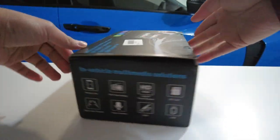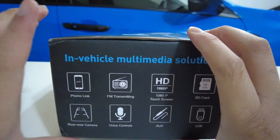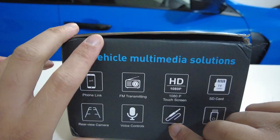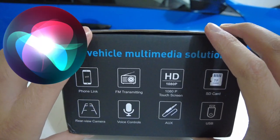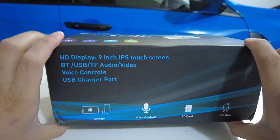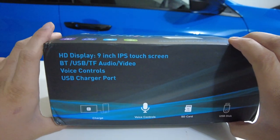Starting off with the unboxing, this is what the box looks like. On the side right here we have the main functions of this device. It connects to your phone, it has a 1080p screen, an aux cable, support for a micro SD card as well as a USB, and they have voice control because when you're using those smartphone features you have Siri or Google to help you out. On the back it says we have a nine inch IPS touchscreen display, and it can charge your phone. It has voice control, SD card, and a micro USB.